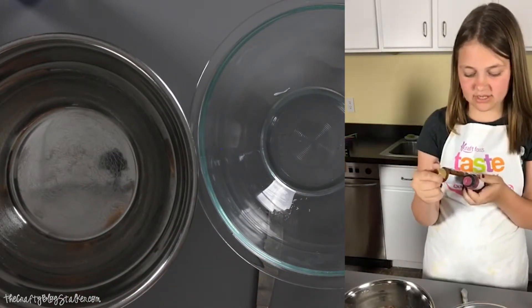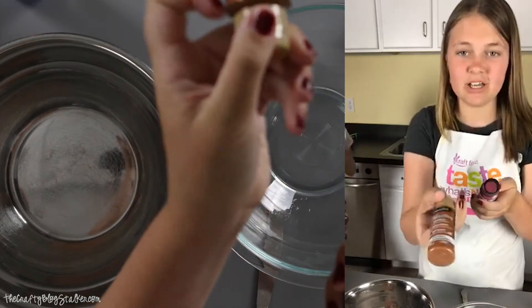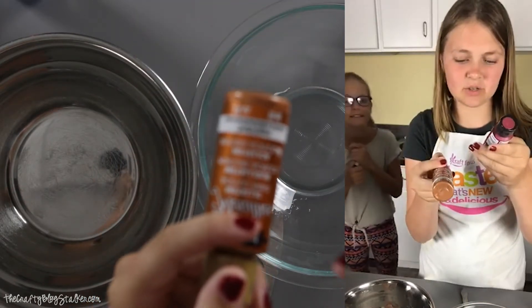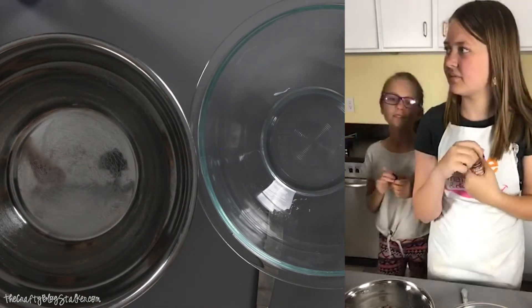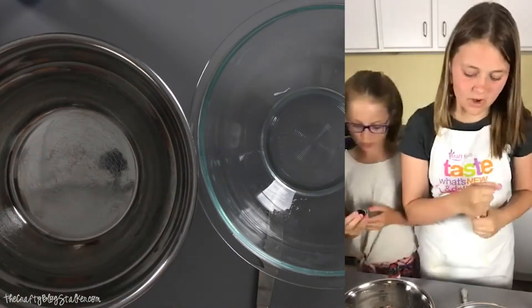Mine is bright copper, and then Liza's is pink tourmaline, I think. Pink tourmaline! Yep, pink tourmaline.